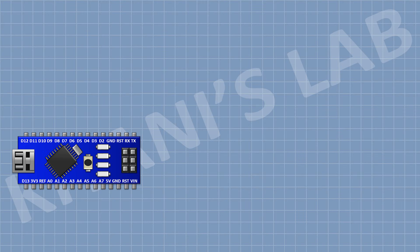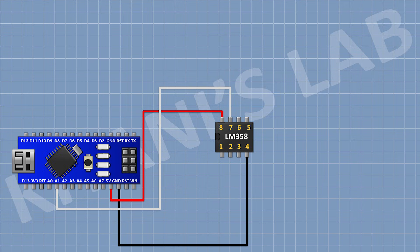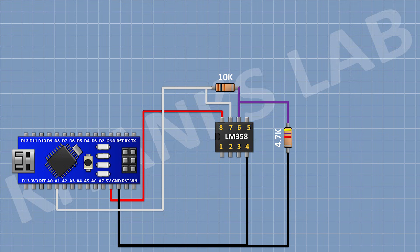First connect Arduino. Then connect the LM358 IC and connect its pin number 7 to the A1 pin of Arduino, its pin number 8 to the 5-volt pin of Arduino, and its pin number 4 to ground. Now connect a 10K resistor with one pin to pin number 7 of the IC and its other pin to pin number 6 of the IC. Now connect a 4.7K resistor with one pin to pin number 6 of the IC and its other pin to ground.